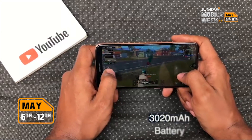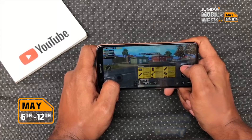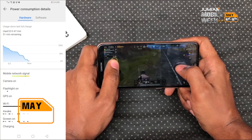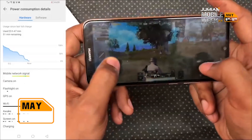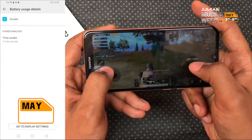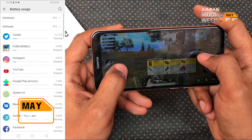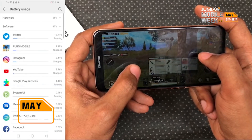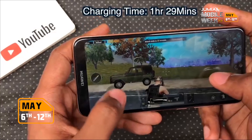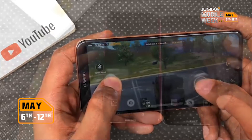About battery life, there's a 3020 mAh battery on this device and it is pretty small by today's standards, but the good thing is that I got through a full day of use with about 6% left to spare. This gave me about 7 and a half hours of screen-on time. So in spite of the battery size, it wasn't an issue — low-end chipsets tend to win in terms of battery life endurance. It took me 1 hour and 29 minutes to charge from 0 to 100% with a standard 10W charger, not the one that came in the box.